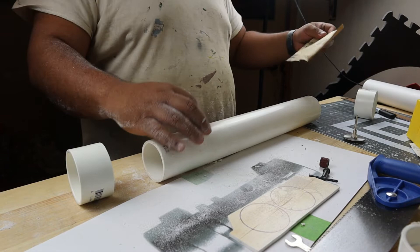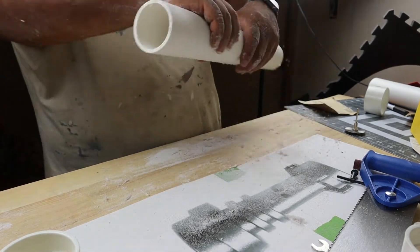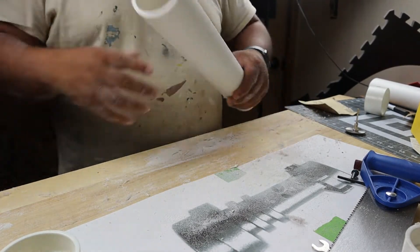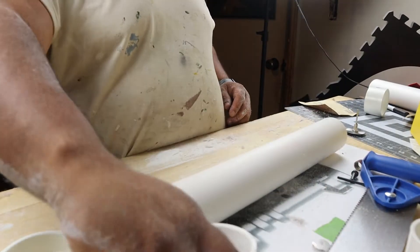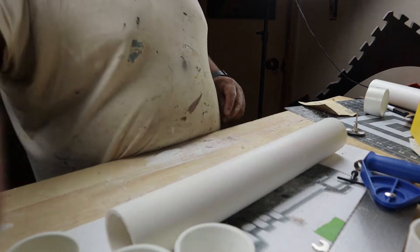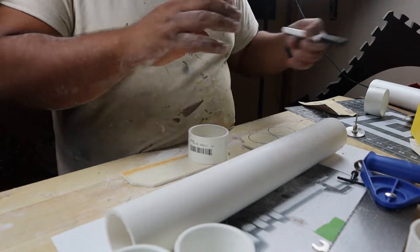So that's sanded. Got my four sanded pieces and the un-sanded ones. Now what we need is these four circle cutouts.